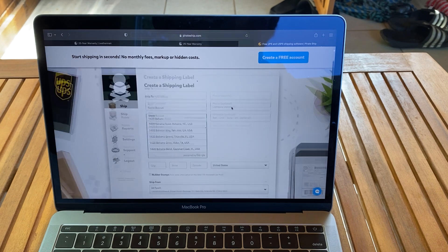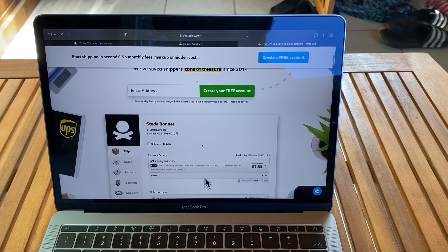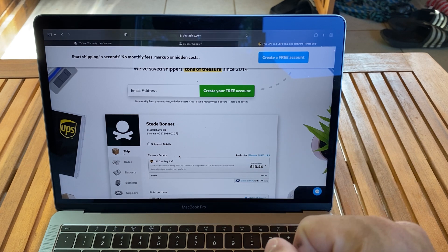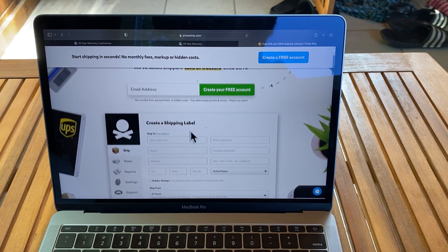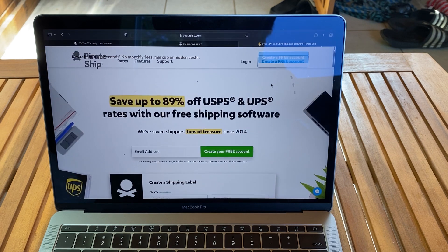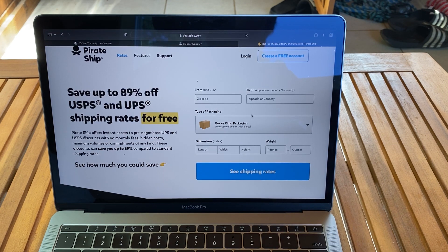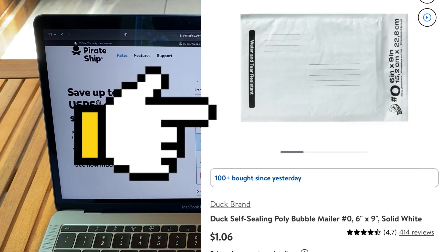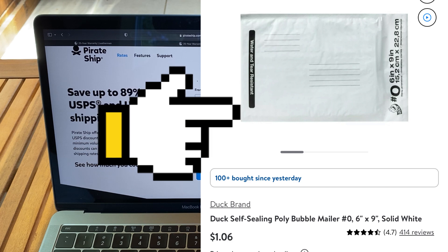Once I did that, I went to a website called PirateShip.com — it's a really good website. You actually have to buy your own shipment label, which is a little bit of a downside, but it's not too bad. You can create a free account, which I did. It cost me $4.44 to ship it. You can even check rates to see how much it would cost from where you are to Portland, Oregon where the warranty goes. I actually used a padded envelope — it was like eight by seven or something — that I reused from eBay.